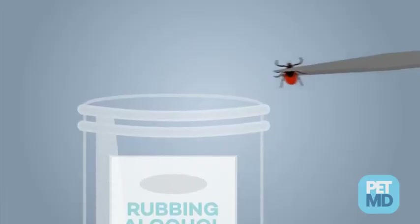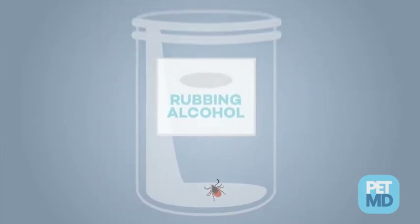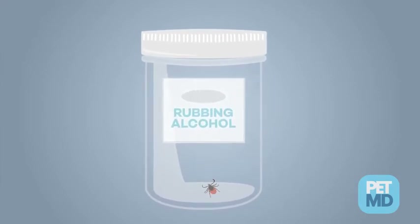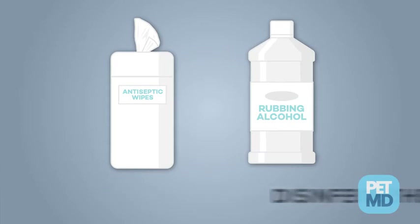Kill the tick by placing it in a container of rubbing alcohol. Once the tick is dead, most veterinarians recommend keeping the tick in a container with a lid in case your pet starts displaying symptoms of a disease. Your veterinarian might want to evaluate the tick if your pet starts showing signs of infection. Use antiseptic spray or rubbing alcohol to disinfect the bite site.